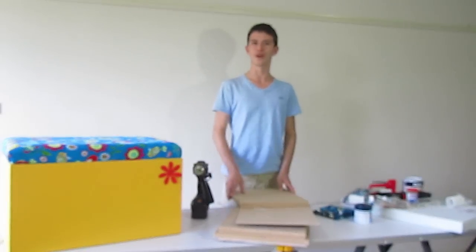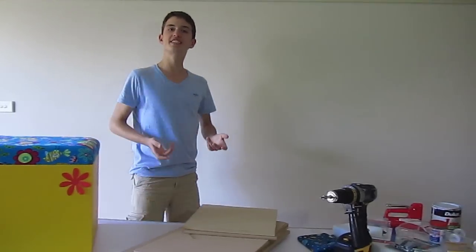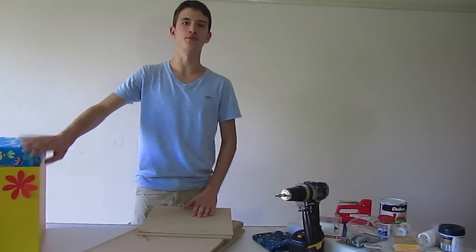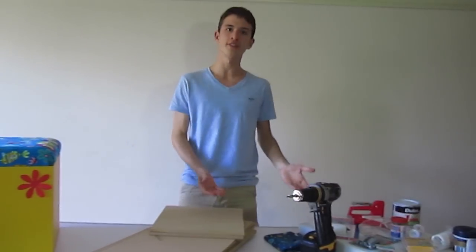So let's get started on building the action box. The project itself may take a day or two, because we're going to need to wait a couple of hours in between the coats of paint that we're going to do for the box. So first things first, let's have a look at the tools that we're going to need.